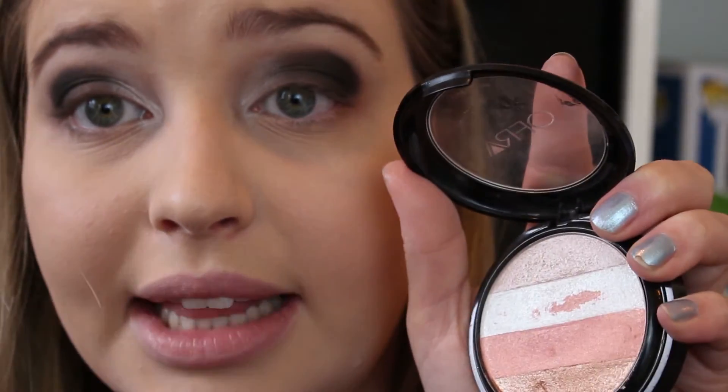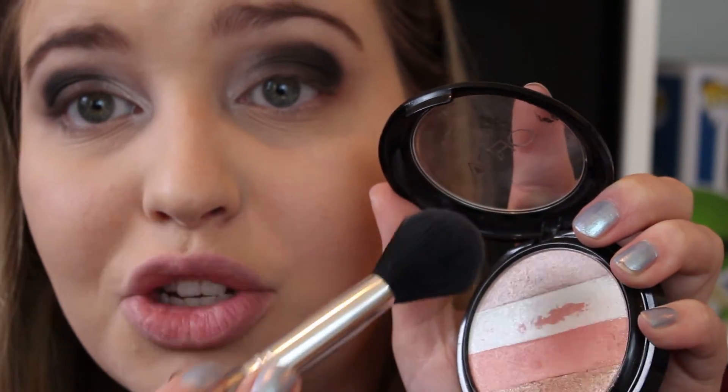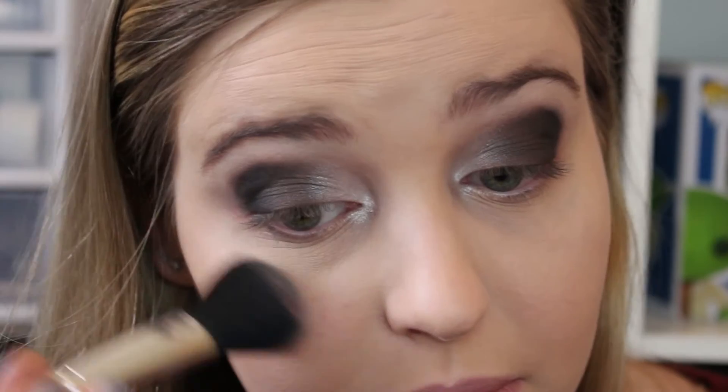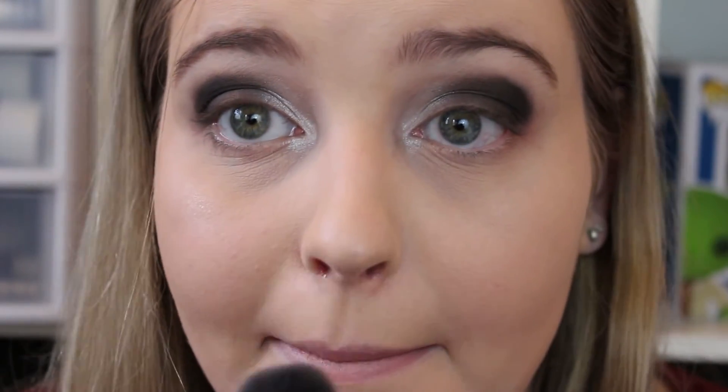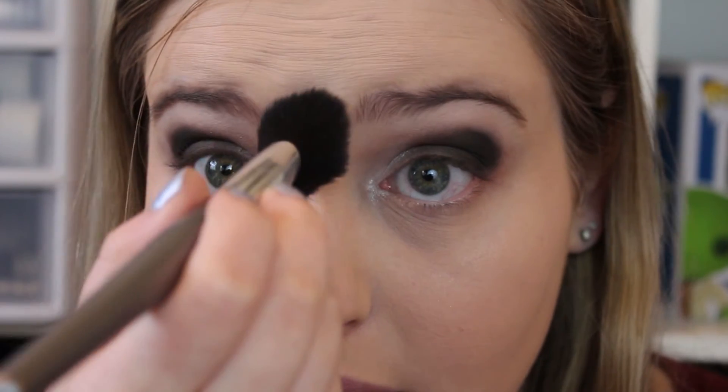Then one more time I'm just going to blend everything together. I'm quickly going to use that same white highlighter mixed with a bit of taupe color as a regular face highlighter — putting it on the tops of my cheeks, the tip of my nose, down my nose a bit, on my forehead, my chin, and a bit on my cupid's bow.